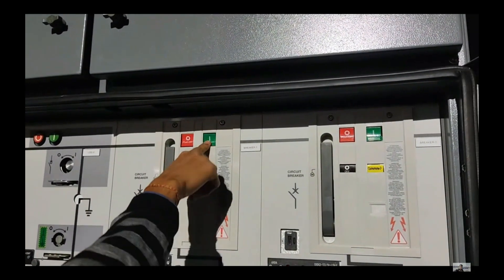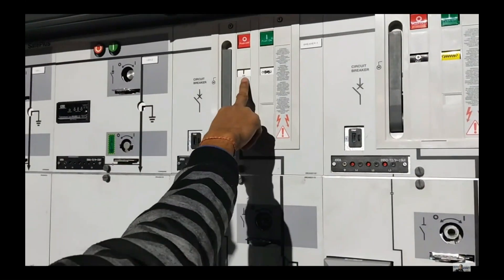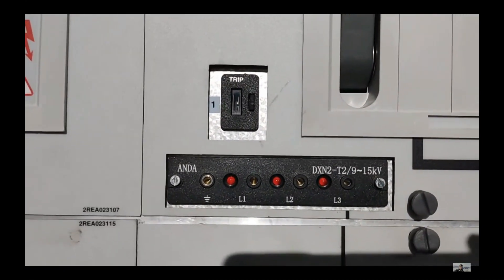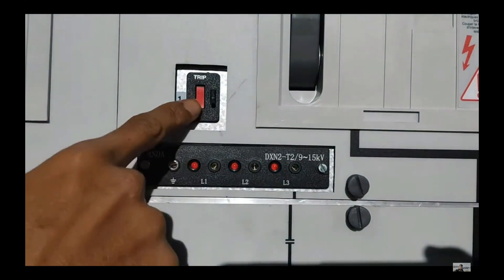Electrical interlocks use electrical signals to prevent certain operations. For example, a circuit breaker may be prevented from closing if there is an open circuit or if the current is too high.